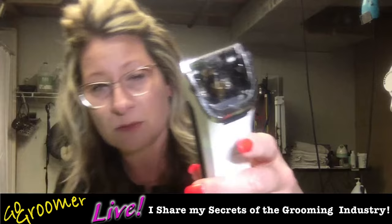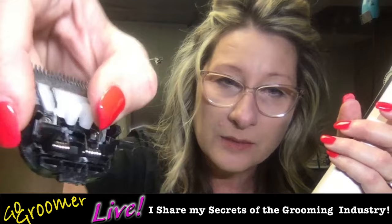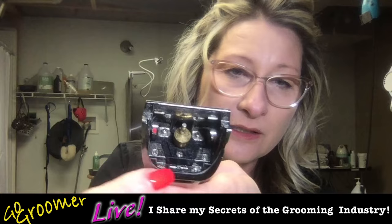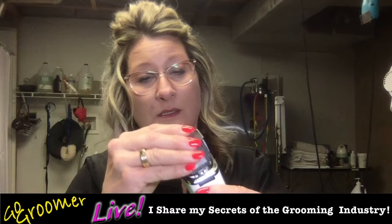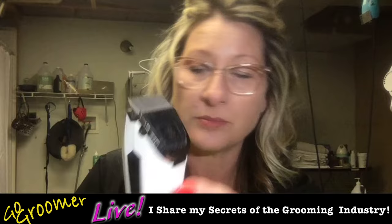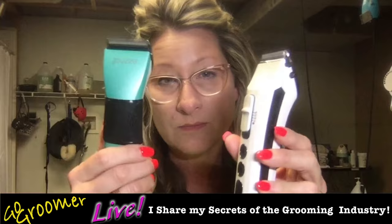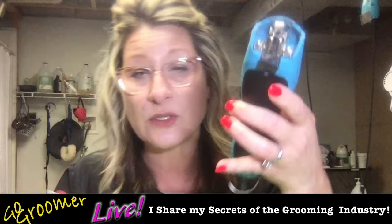To get the blade back on your adjustable blade clipper — a lot of people struggle with this. With the Kenshi Flash there's this little tab on the bottom. You simply line that up right here, then push forward and it pops into place. It is a little cumbersome switching your blades on your adjustable blade clippers. The convenience of these clippers is having the ability to switch the blade size with just a click of a thumb, instead of having to remove a blade, put another one on, and reseat the blade.